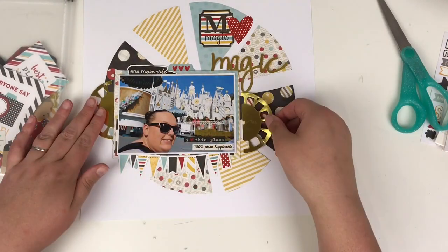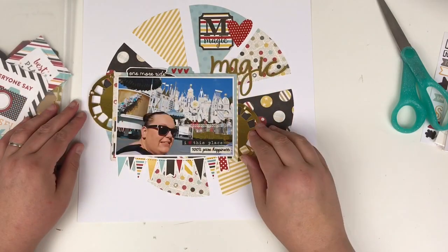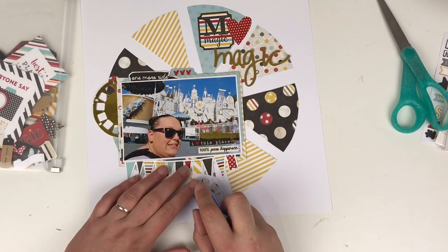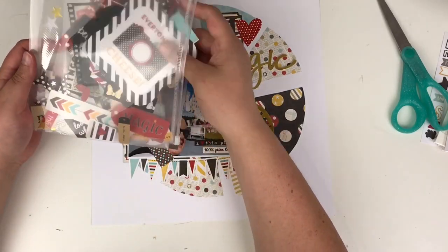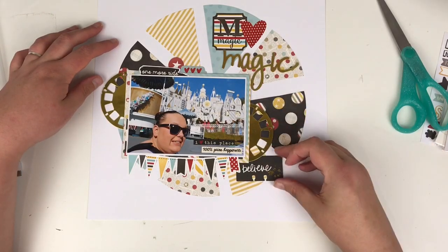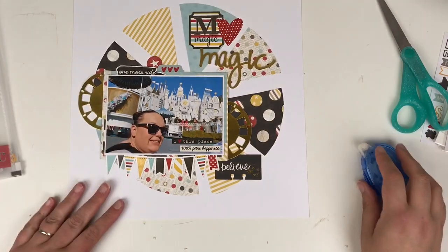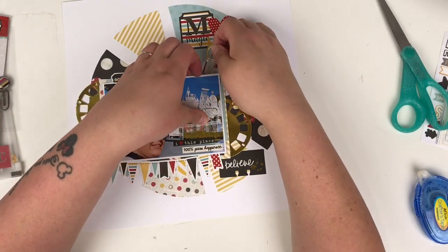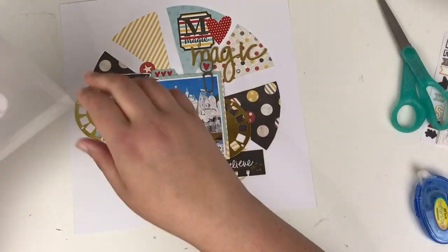I'm using a gold word 'magic' as my title, and then another gold piece — I think it's called a viewfinder — and I'm going to cut that in half, adding half to the left of the photo and half to the right. That helps with the circular pattern going on with the segments, so another element of the circle is that viewfinder. Looking through my ephemera, I like a little red circle with a white star, and I also find a little 'believe' tab with gold foiling on it, which brings the gold foil back in. I also add a paper clip with blue and a red heart.